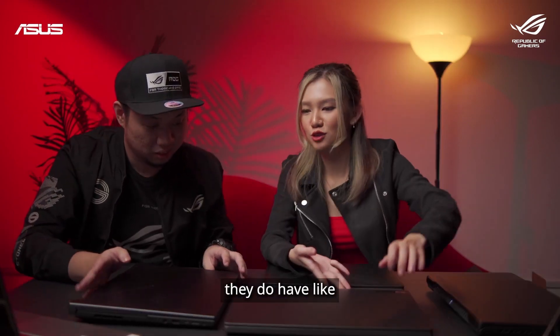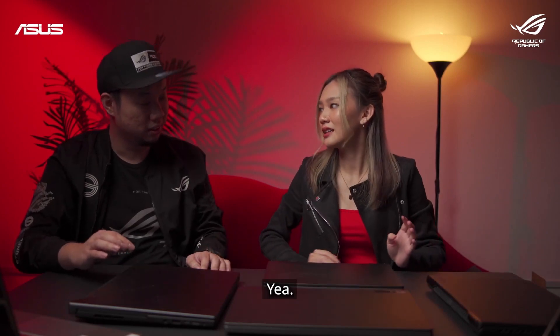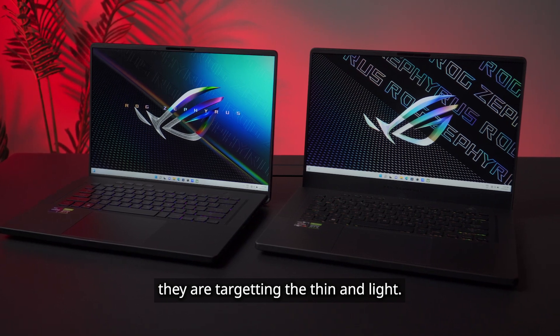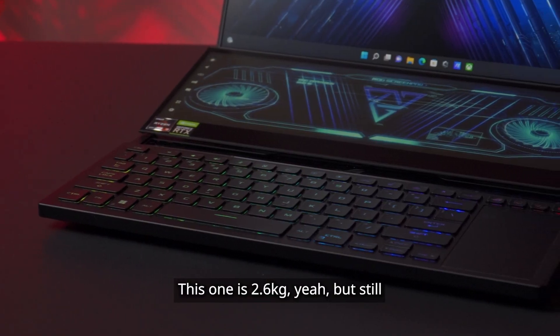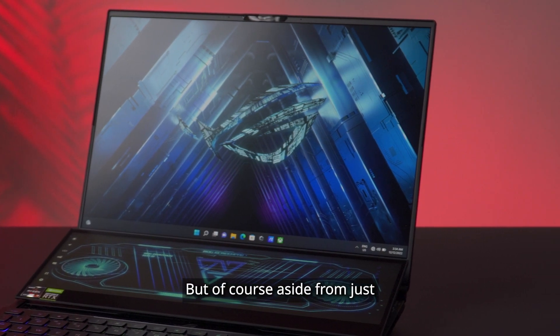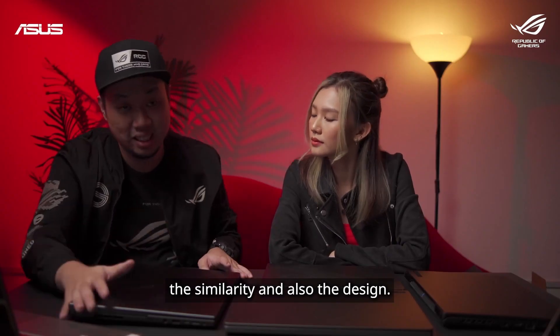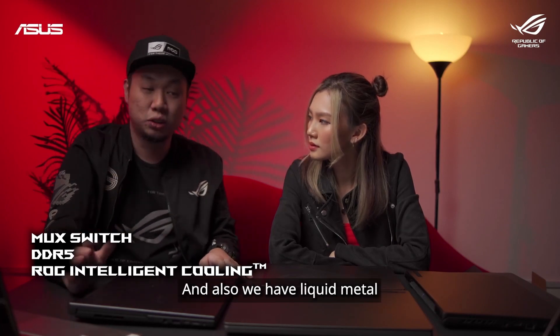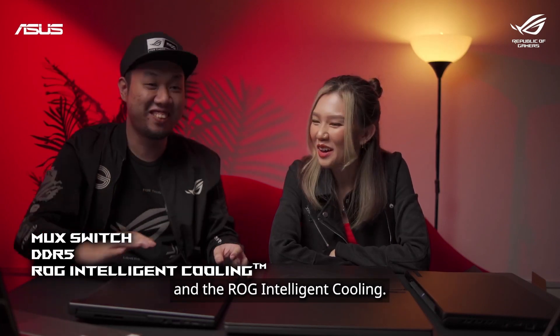In general, they do have similarities throughout the whole Zephyrus line — thematically you can see they are targeting thin and light. This one is 2.6kg, but still very light for a dual-screen laptop. Aside from design similarities, we have features like MUX Switch, DDR5 across all of them, and also liquid metal with ROG Intelligent Cooling.